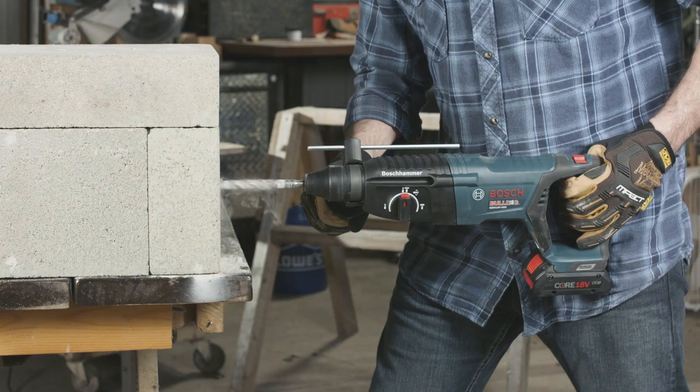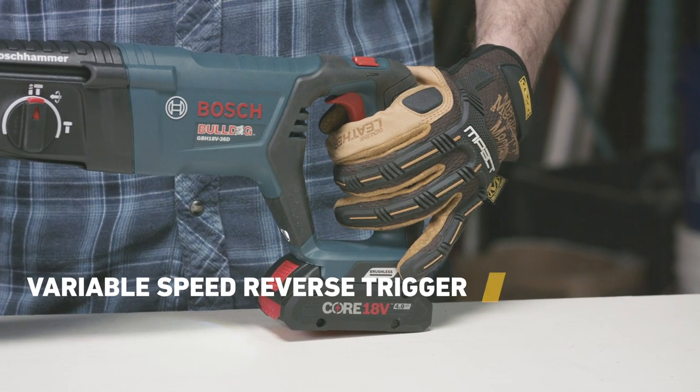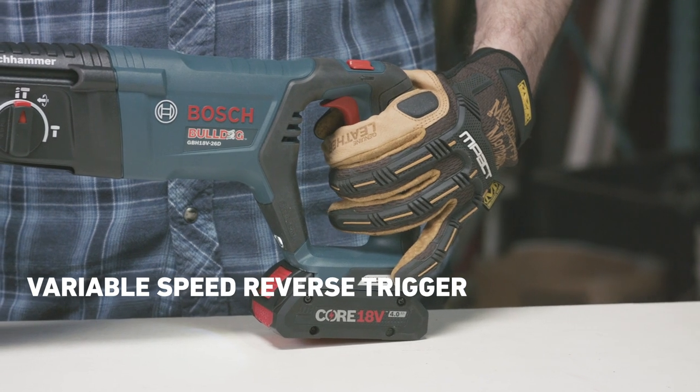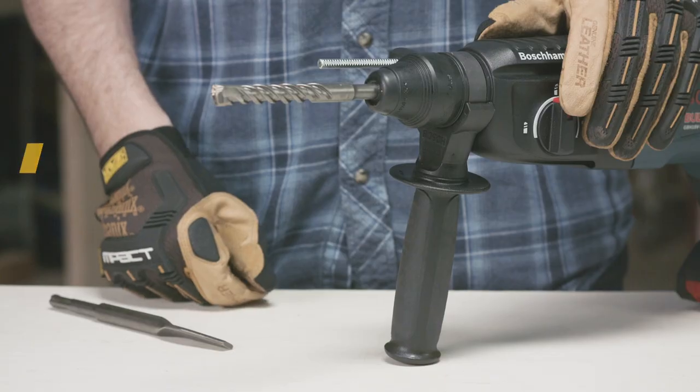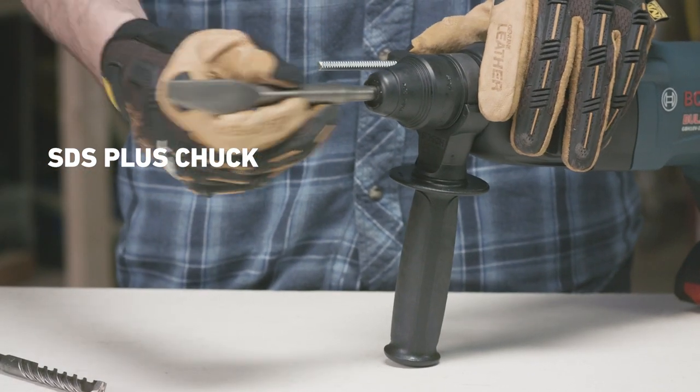The lightweight D-handle works great for overhead, horizontal, and downward drilling. The variable speed reverse trigger lets you start easy and speed up on tough materials. With the SDS Plus Chuck, the Bulldog can use most bits for all kinds of jobs.